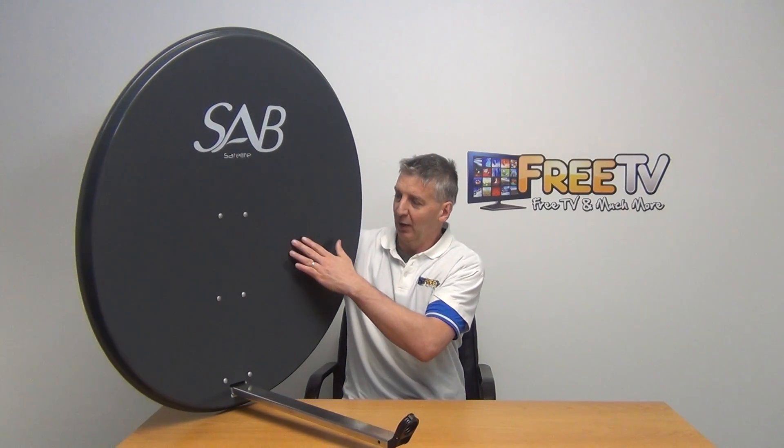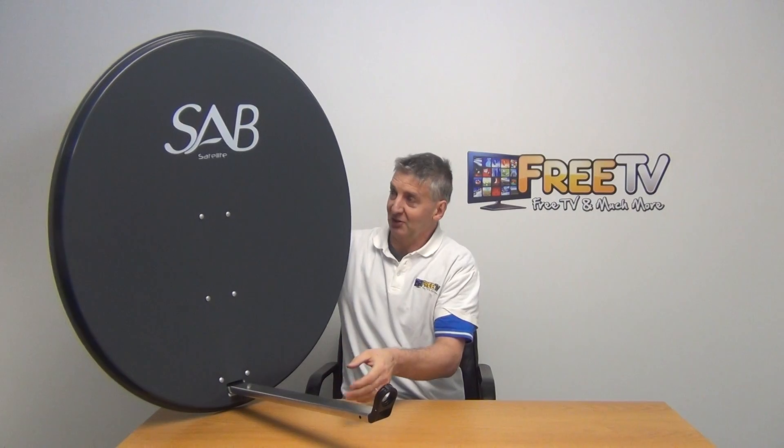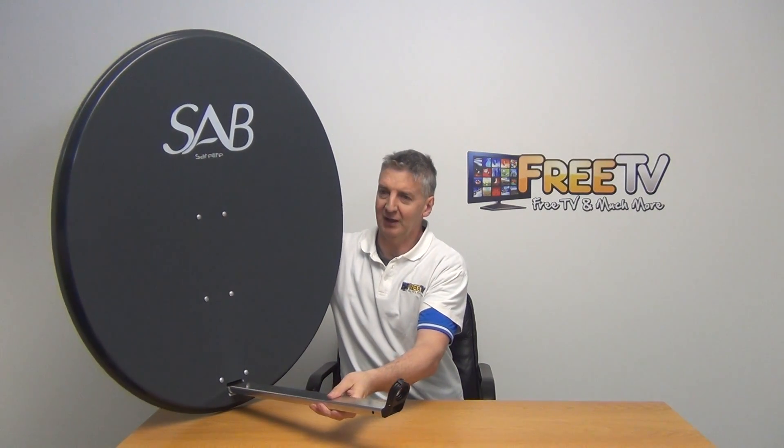There's a very wide range of designs out there using that standard — Triax, Amico, Inverto, and loads of others are going with that design. The dish itself is a painted dish, and this one is actually branded Saab.